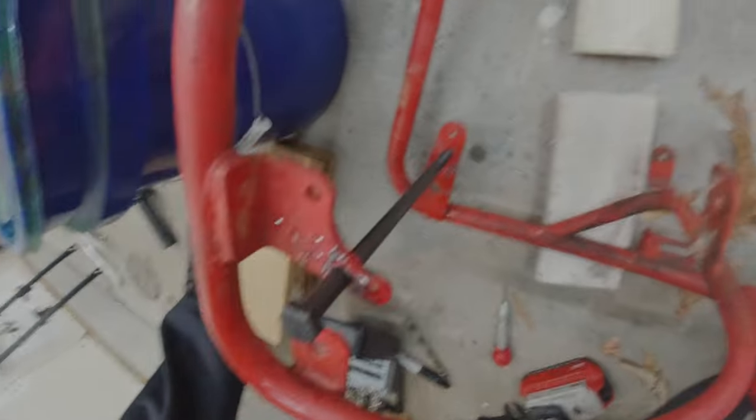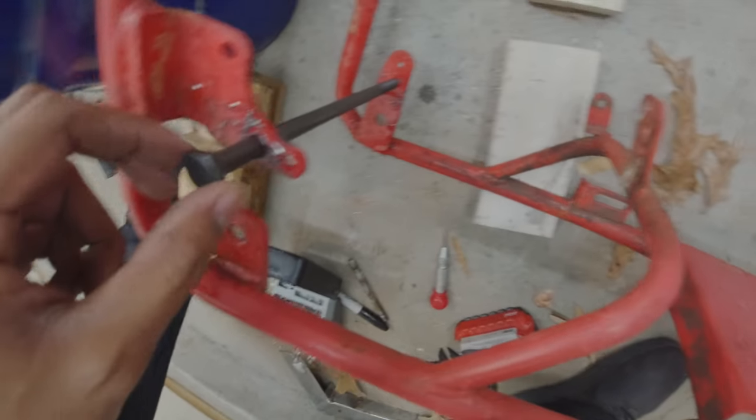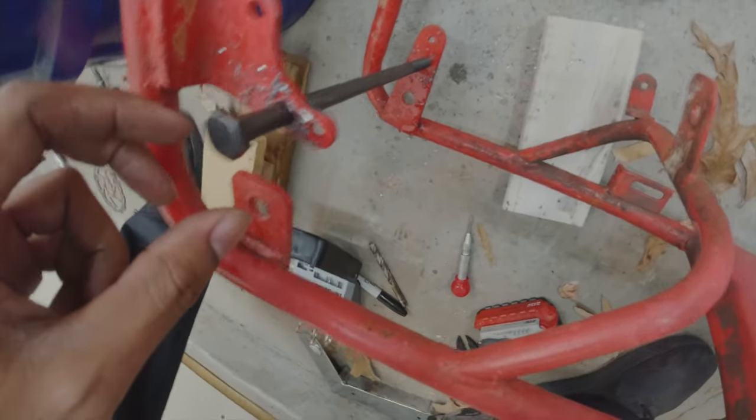All right, we got the bolt through. Now let's figure out what to drill on the other side.